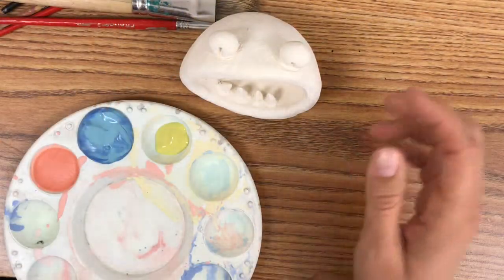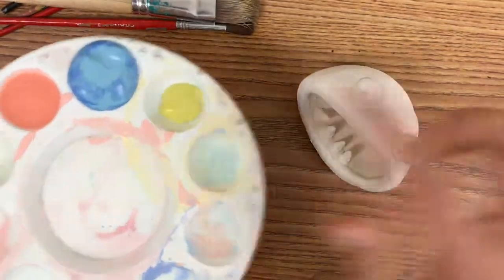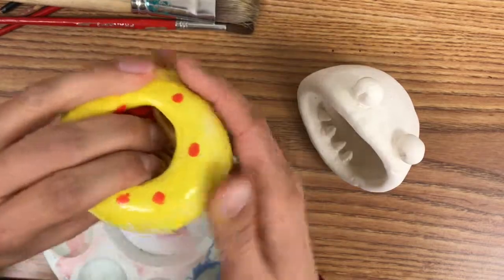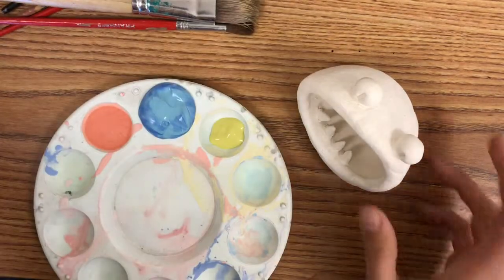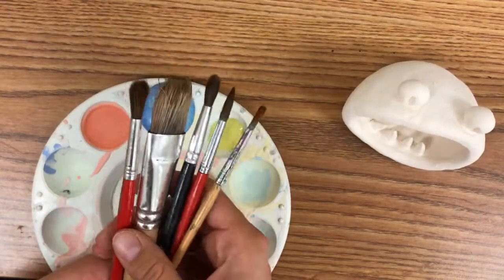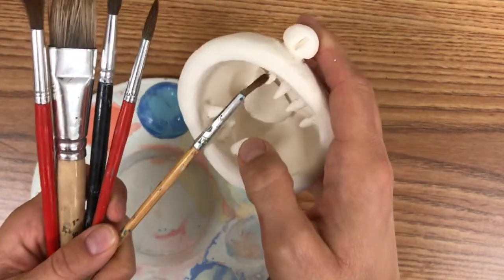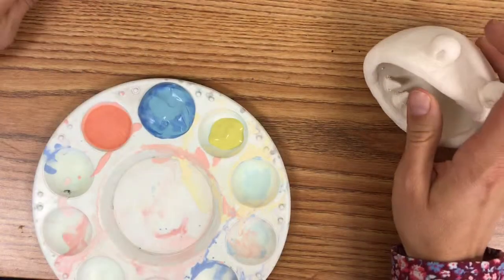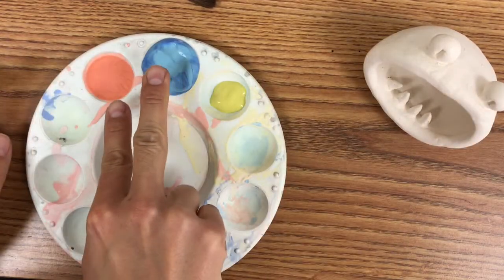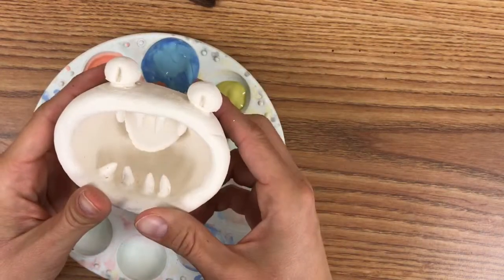Hello everybody! I'm excited because today I'm going to glaze my clay monster. Glaze is a special type of paint that is meant for clay projects — after the clay project is fired, it has a glassy feel to it, but when I paint the glaze on it's just going to be flat. When I glaze, I need a variety of brushes: large brushes for large areas, small brushes for small areas, and then details. I have the primary colors here — red, blue, and yellow — and I can mix these colors to make purple, green, and orange.